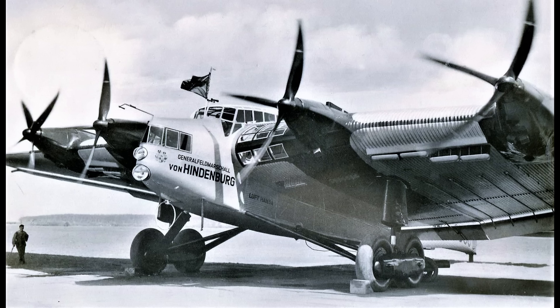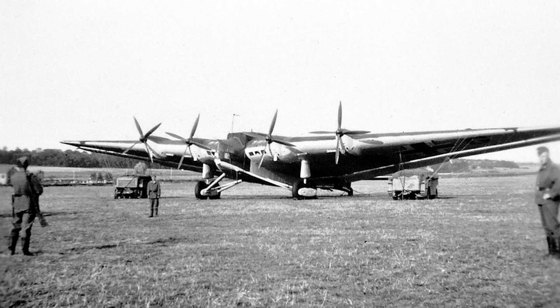The G-38E would continue to fly commercial routes for Lufthansa until the start of WWII. Then it would be repainted in wartime camouflage and used as a military transport. It worked regularly during the military campaign in Greece as a long-range transport aircraft for troops and supplies, but on May 17th 1941 it was also destroyed during a raid by British bombers.